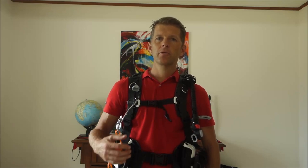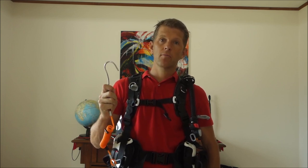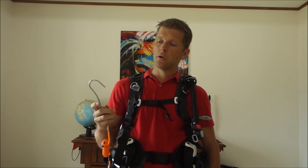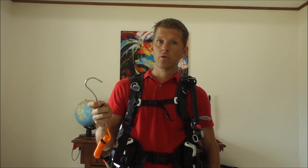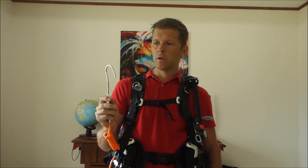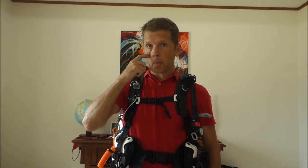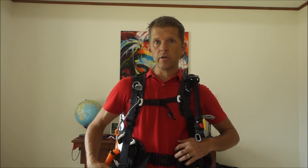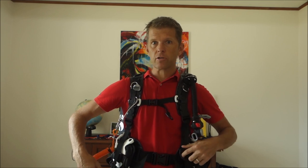I want to share some tips about the reef hook that I'm using. The reef hook used to be an oversized fish hook, but today you have commercially available reef hooks. I prefer the single hook like that. You also have double ones, but I prefer the single ones because you can easily attach them to your equipment. Places like Palau, for example, are very popular for using them.